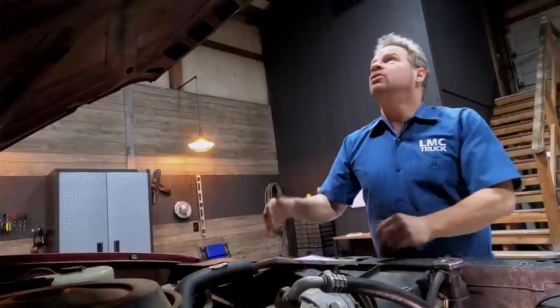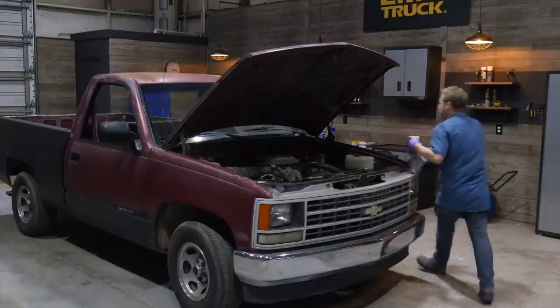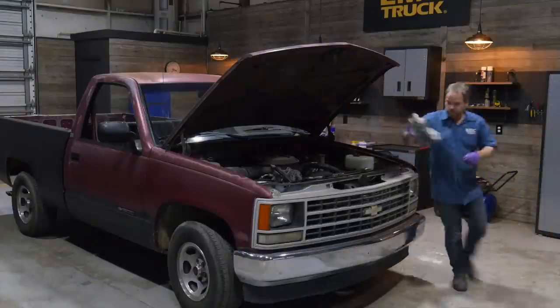All of this stuff starts with taking this hood off because it's a big dark hole and I can't see. If you work by yourself a lot like me, here are some tips for taking a hood off without damaging anything.